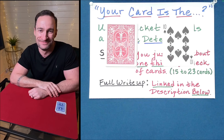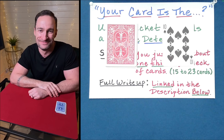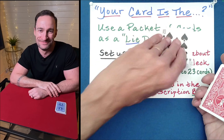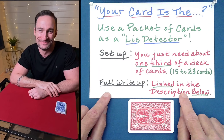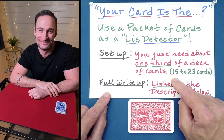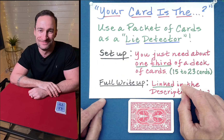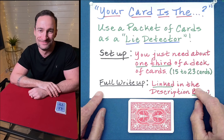This is a routine that is guaranteed to work. If you take off roughly a third of the deck — anywhere between 15 and 23 cards — doing what I showed here is guaranteed to work as a lie detection routine. Also, in the description below I will link a one-page write-up of this with all of the steps and explanations so that you can have it as a physical copy to refer to and practice from. Look in the description below for the PDF you can download.